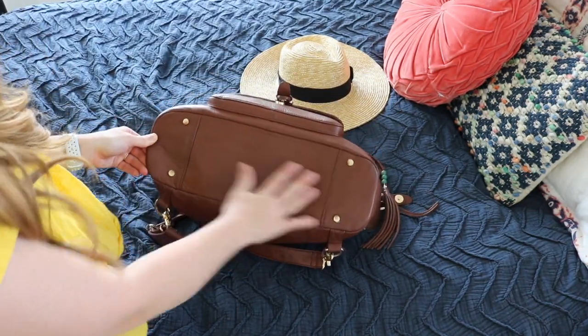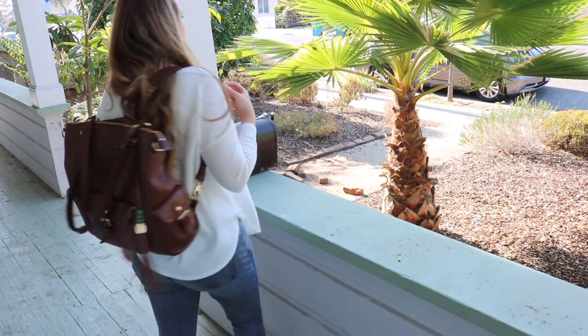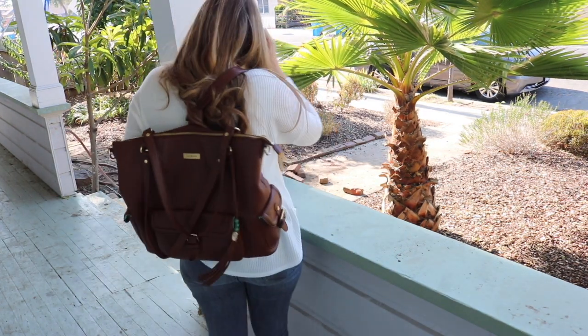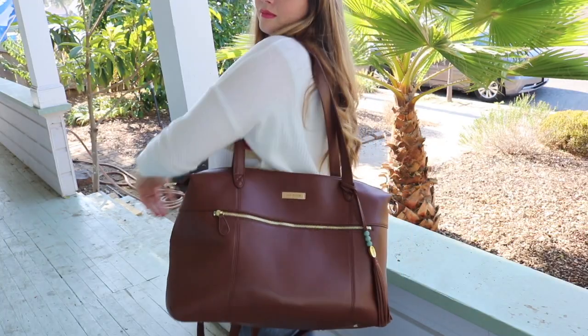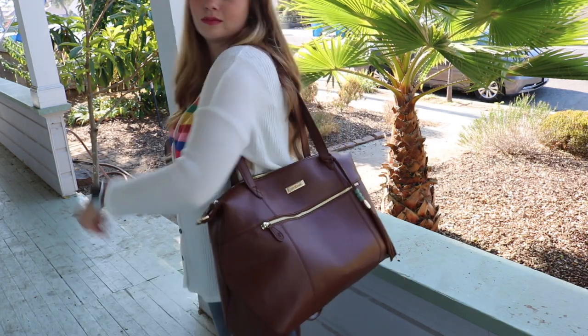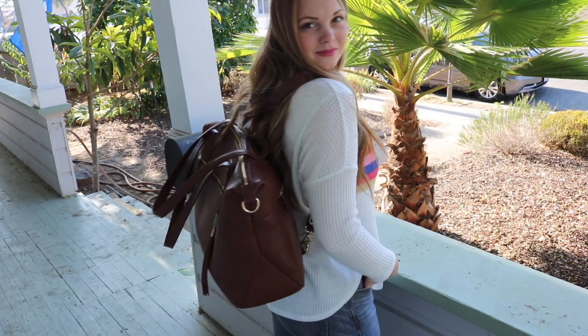Thank you so much for watching! I hope this gave you a good idea of what fits in both the Megan and the Jennifer. If you're looking for a really large tote, either one is a great choice — it just depends on your packing preference, whether you like a taller or wider bag, and whether you prefer zipper or magnetic exterior pockets. The Jennifer does hold more since it's larger, but when using pouches with the Megan I still have enough room for all three of my kids. Leave questions in the comments below and don't forget to subscribe!